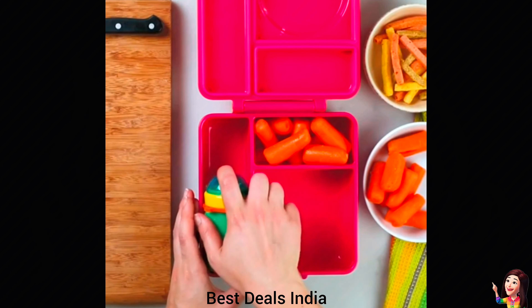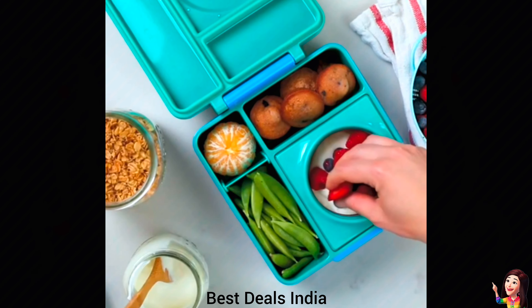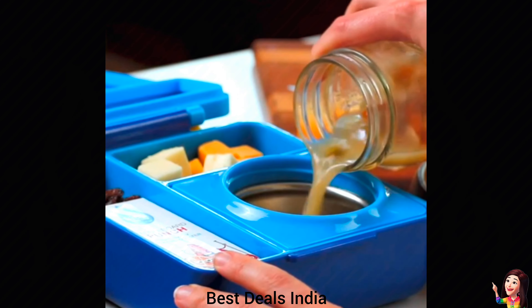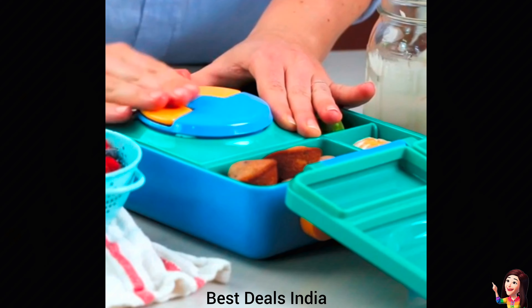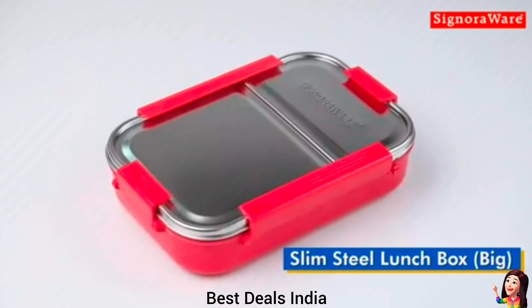20. Kids Lunch Box: helps you pack healthier lunches with more variety. Keeps food hot and cold in the same box. Works well for sandwiches, soups, or both. Product link is given in the twentieth link.